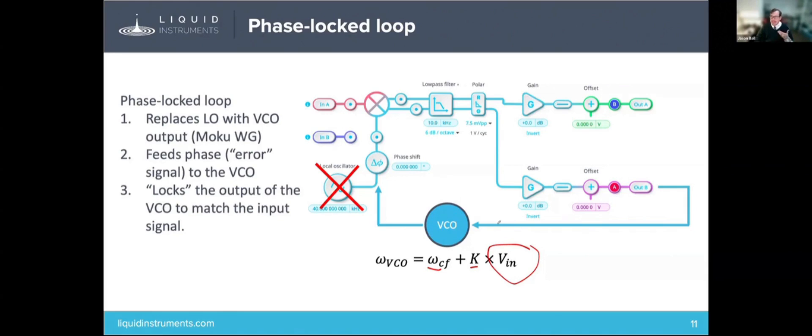So how is this useful? It essentially forms a feedback loop. If there is a difference between the input and the frequency being produced by the VCO, that will get picked up on your phi signal once you demodulate. That phi will then be fed back into the input of the VCO, essentially creating a positive feedback loop. If the frequency of the input deviates, you'll generate an error signal, and that error signal will serve to correct and push the VCO back up to match the input frequency.